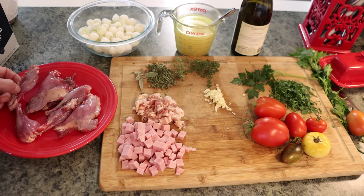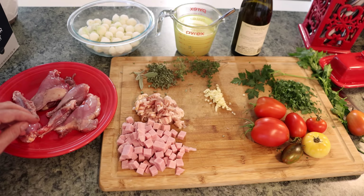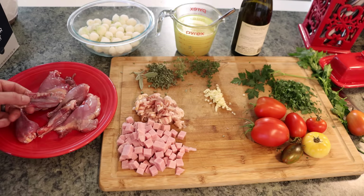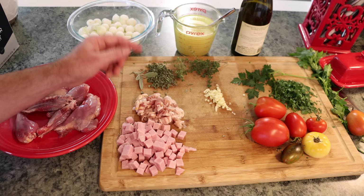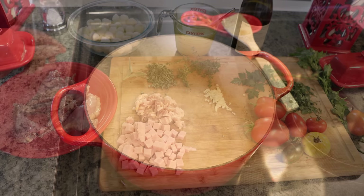The first recipe we're going to try uses the light meat — on a sage grouse that's the wings, thighs, and leg bones. We're doing a recipe called sage grouse hunter style from Hank Shaw's book Pheasant Quail Cottontail, page 247 — basically a variation of a cacciatore or stew. We have meat from one sage grouse, plus bacon, ham, fresh herbs including parsley and sage from the garden, thyme, garlic, tomatoes from the garden, white wine, chicken broth, and onions.